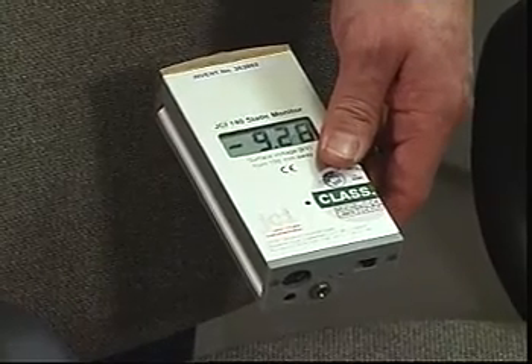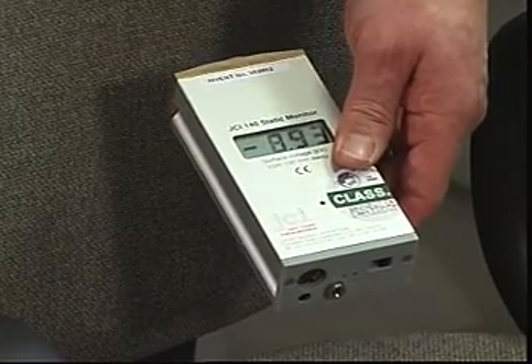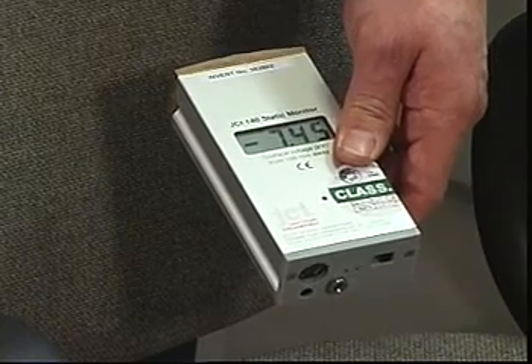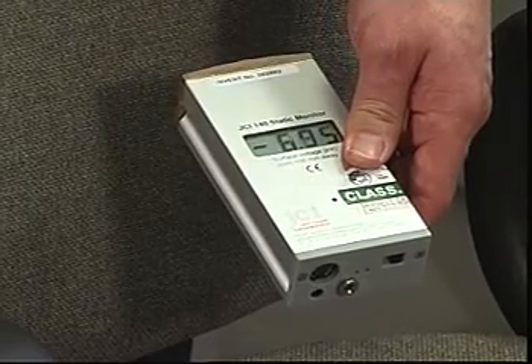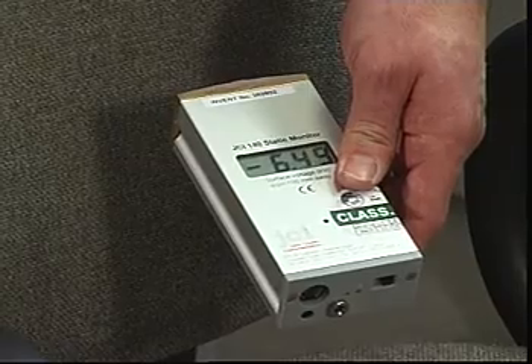This chair is now generating many thousands of volts simply because the construction of the material is of man-made fibres, and the chair itself is not designed to drain the charge to ground. It will hold the charge as a field and will take a very long time to dissipate. You can see there's very little change on the meter whilst I'm talking.